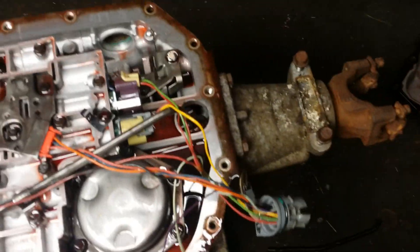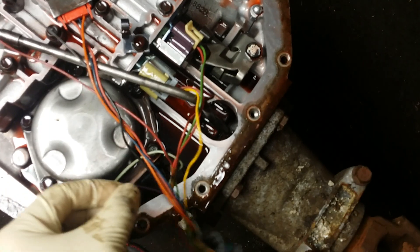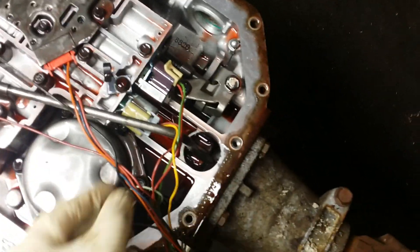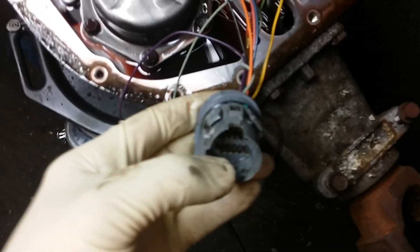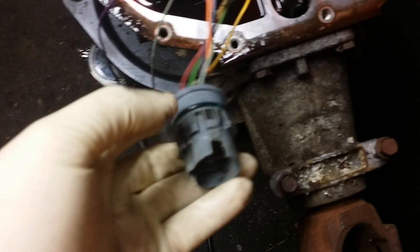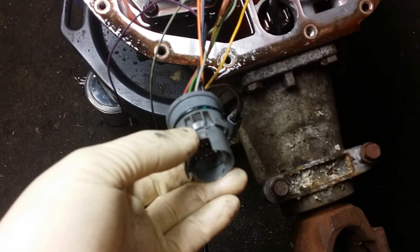Full manual meaning you simply run 12 volts to this harness, and you can run a switched ground to the lockup. This red wire is obviously going to be your 12-volt source. It needs to be switched 12-volt, preferably with an inline fuse going to your fuse box. I would put a 10 or 15 amp fuse in there.